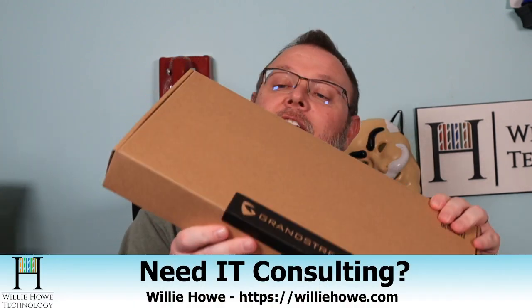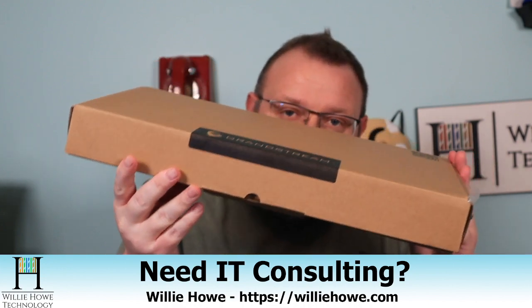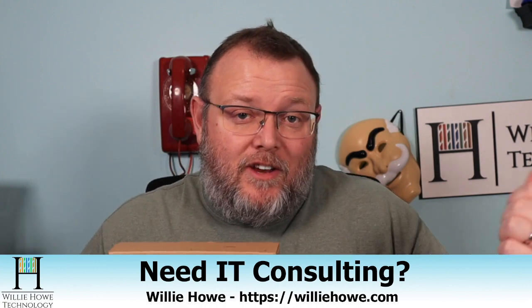What we're going to look at in this video is the Grandstream GWN7801P. I need to introduce you to these switches a little bit more than the last video before we get to our video series.